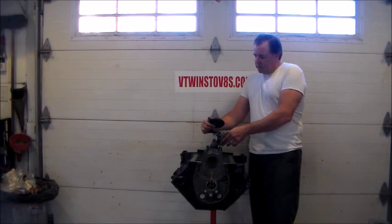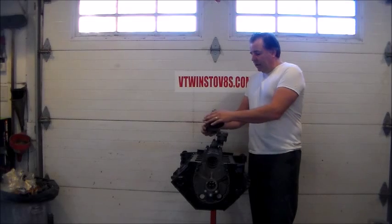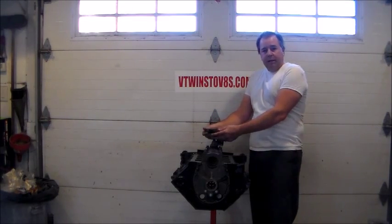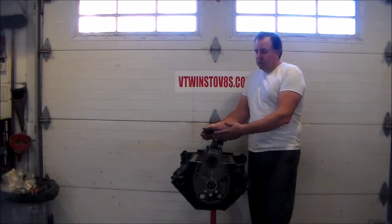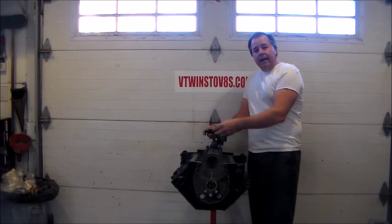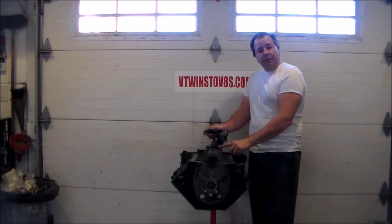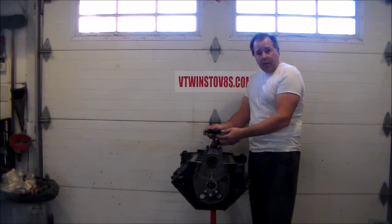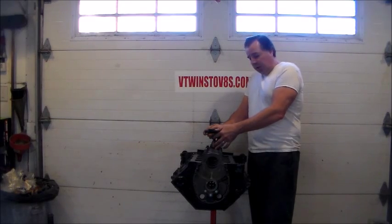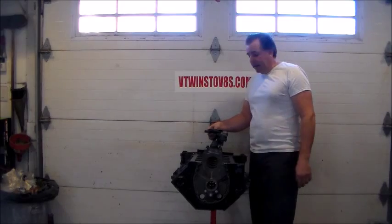I'm going to set it so it's really exaggerated. I'm going to take my oil pan and set it down on here — when I do, it's going to squeeze down on my pickup and position it so it's tight against the bottom of the pan. Once I do that, I'll take a measurement off the block or main bearing cap somewhere stationary, measure how far that is, raise it up a quarter of an inch, mark it, and that's where my pickup tube will go.